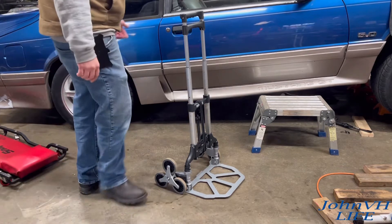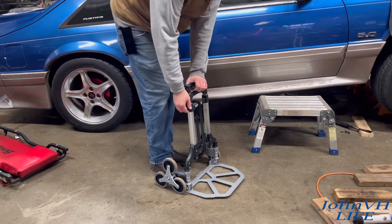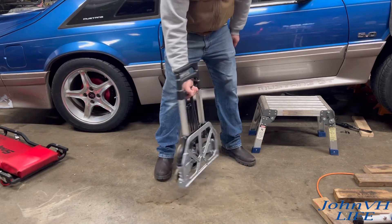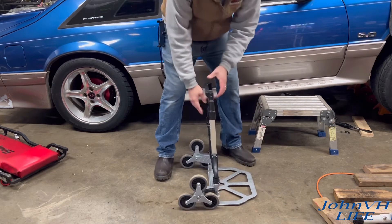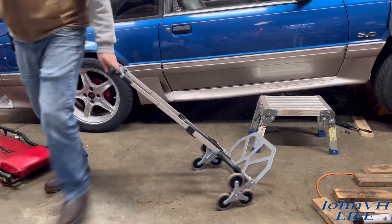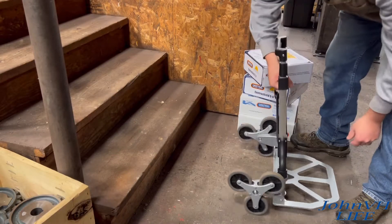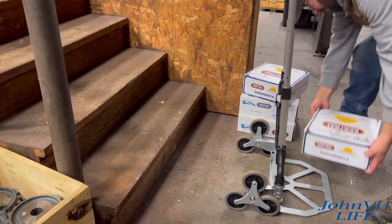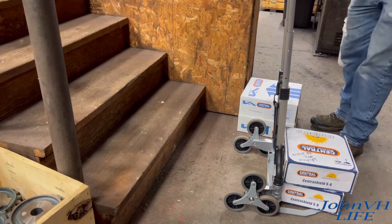When you're done, to fold it up — pull that up, pick it up, pull that up. It doesn't get much easier than that, guys. All right, 33 pounds... 33 pounds, 66 pounds.